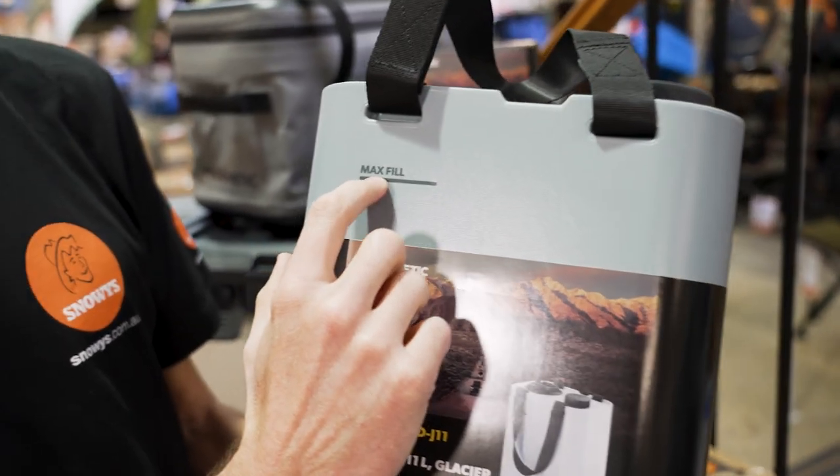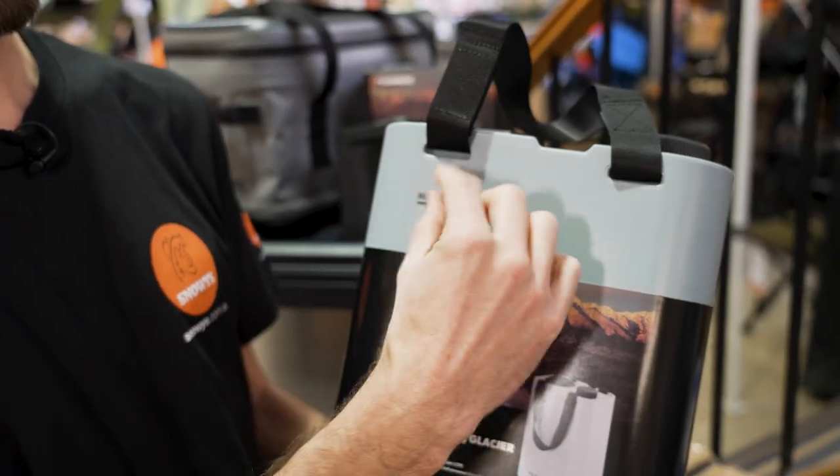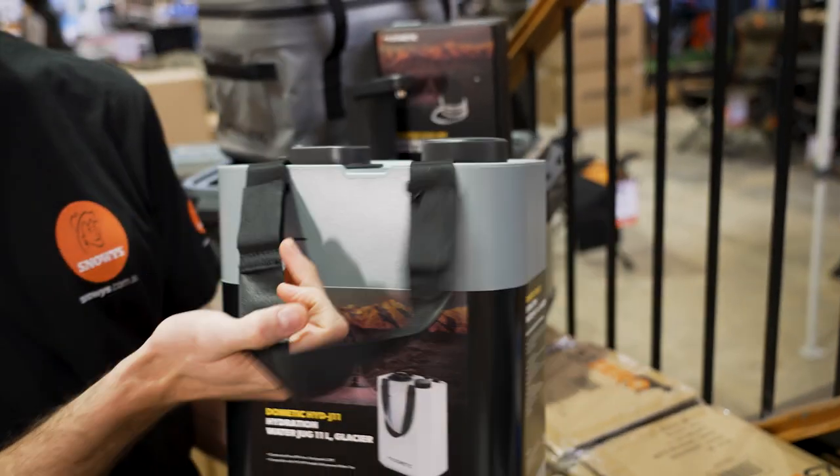It has an 11 litre volume, and there's a max fill line here, so you can fit 11 litres of water in there. You could probably squeeze a little bit more, but they say max fill to allow for the function of the lid, which I'll go through shortly.